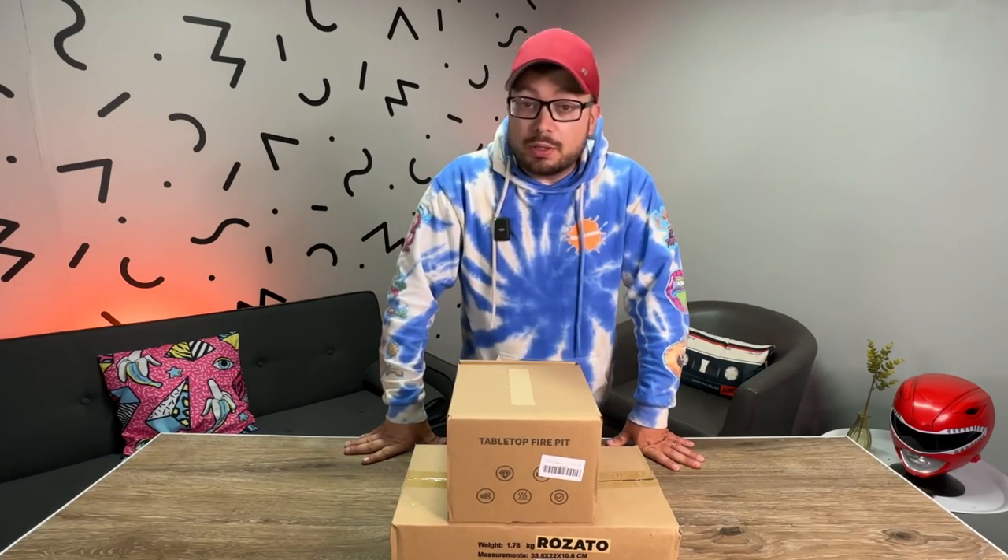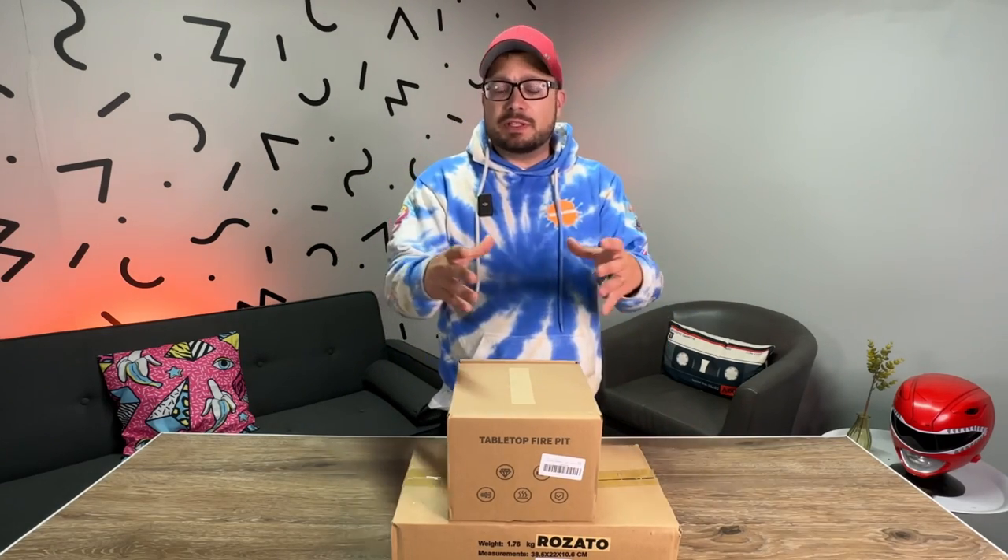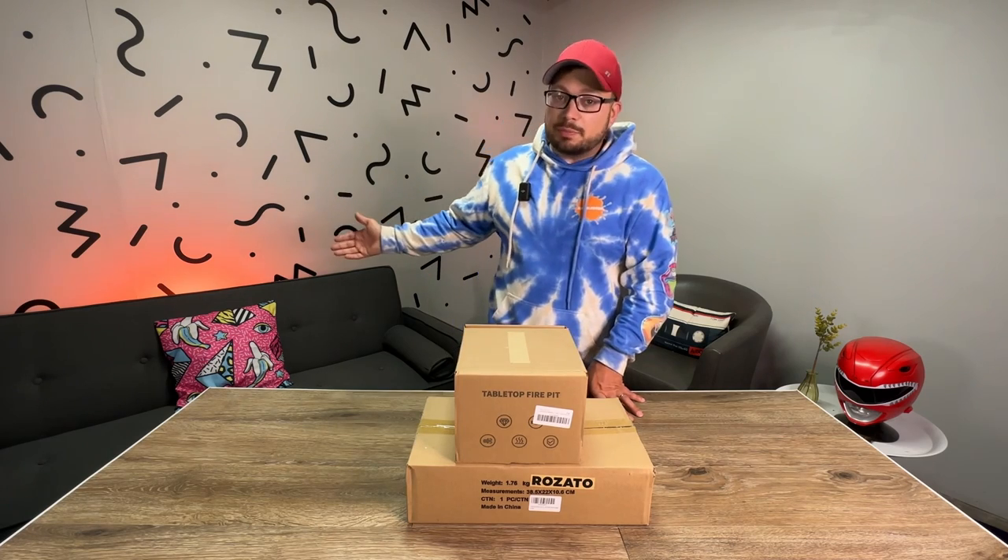Summer is approaching fast, so I've been seeing ads online for summer products. One thing that interested me was a tabletop fire pit — I'm seeing it everywhere on Instagram and Facebook. I clicked the links and saw prices ranging from $80 to $120 for a small countertop fire pit. For my full-size fire pit I paid about half that price. These are good for apartments and condos if you don't have a large backyard.